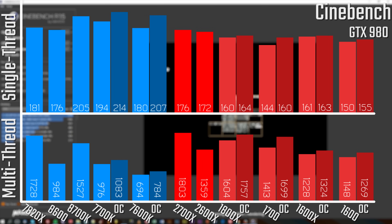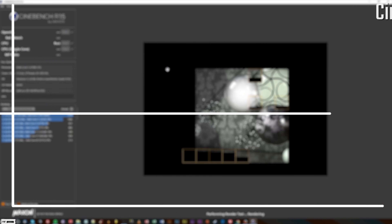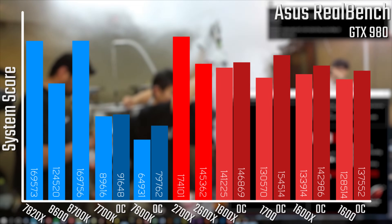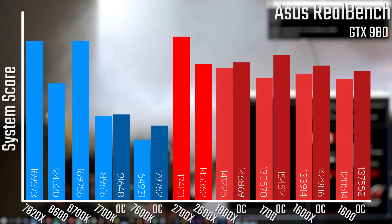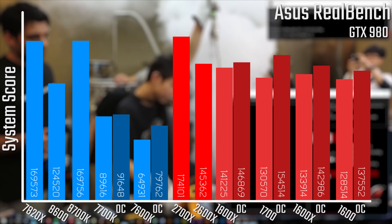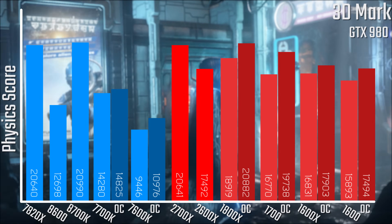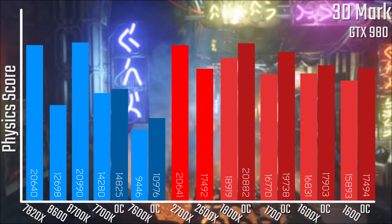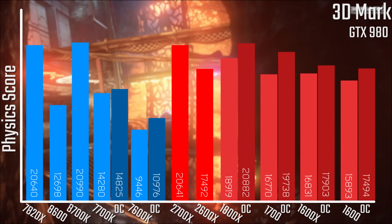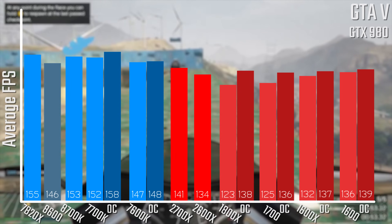Starting off with the Cinebench results, looking at the multi-threaded results, you can see that the 2700X is actually the fastest chip on this graph — it would normally be beaten by the 7900X, but that was pushed off for space. Single-threaded, they do a decent job of beating the last-gen, but not quite as good as Intel's offerings. In ASUS RealBench, again this is the highest score on the chart, and even the 2700X does a decent job of beating its last-gen counterpart. In 3DMark, a couple of Intel chips do a little bit better than the AMD ones, but with overclocking results you could easily see that beaten.